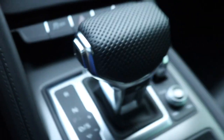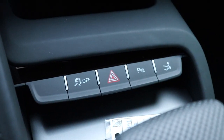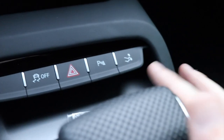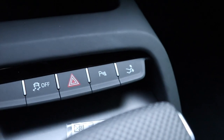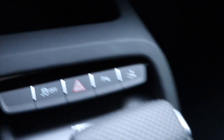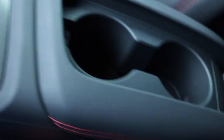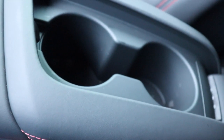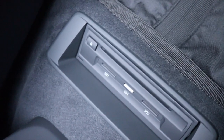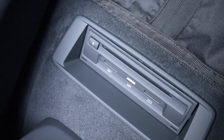Down here there's some storage with charging ports and bits and pieces. Right here is obviously where you change the gears. Over here is your traction control and a bunch of different settings, and right here is where you raise and lower the spoiler. Here's your parking brake, and on either side there are little buttons — open them up and there are actually cup holders in there, which is really cool for a supercar.